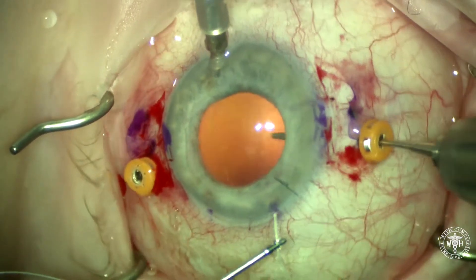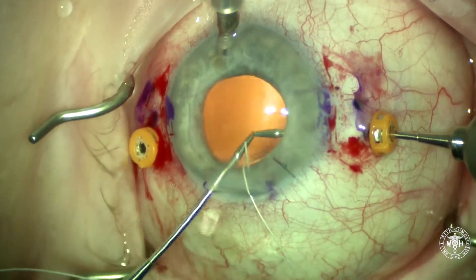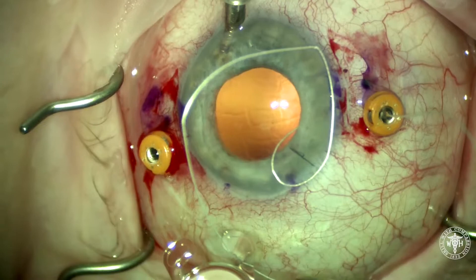Here I'm using two Snyder Graspers made by MST, and these two graspers are oriented 90 degrees apart. We're grabbing the 8-0 Gore-Tex suture inside the eye and retrieving it through the sclerotomy.